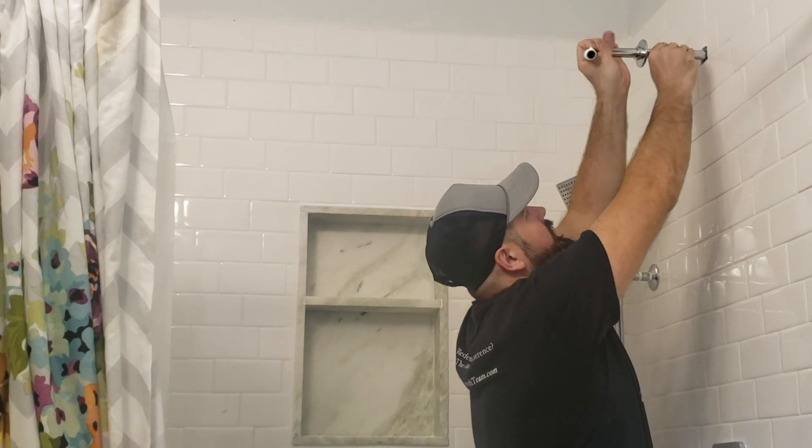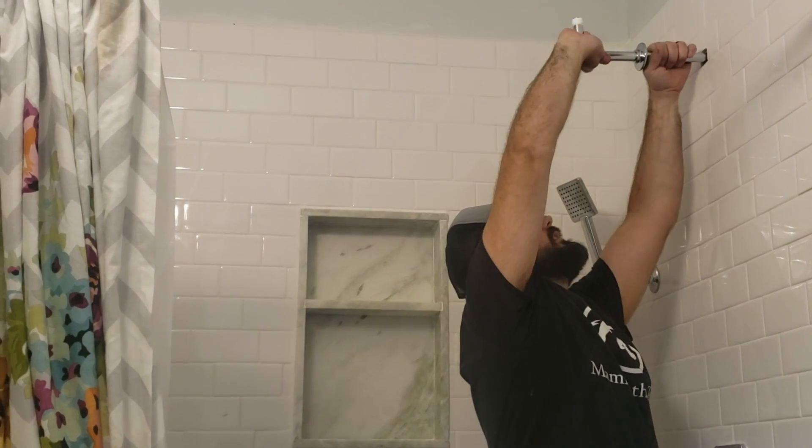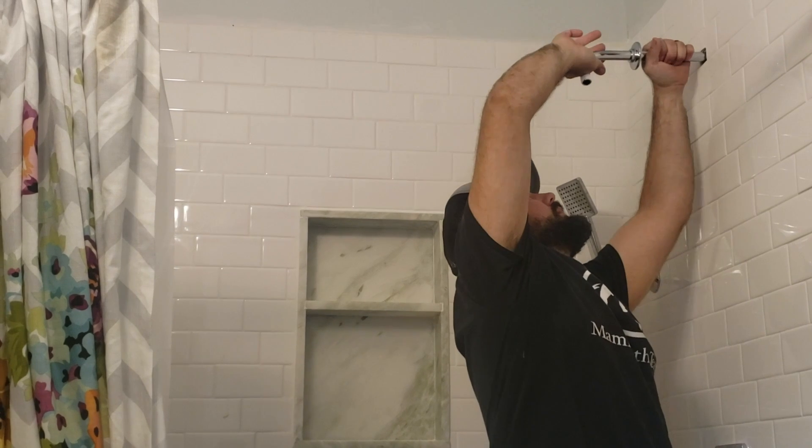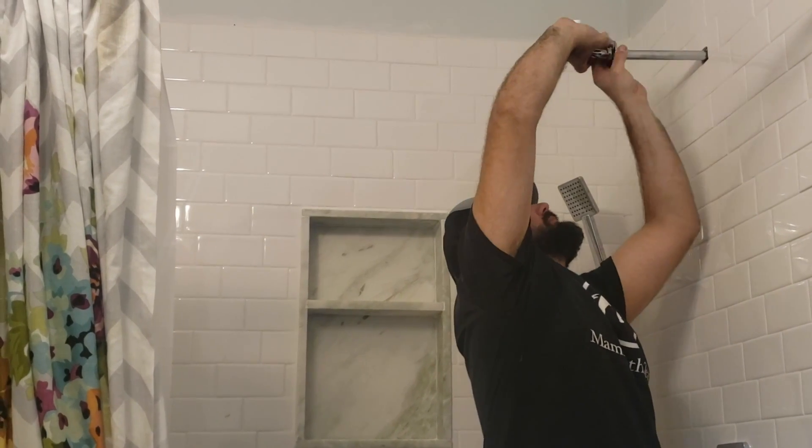You want to go till it's good and snug. But since you have Teflon it's gonna stop a lot of the leaks, so you can stop once it's perfect.